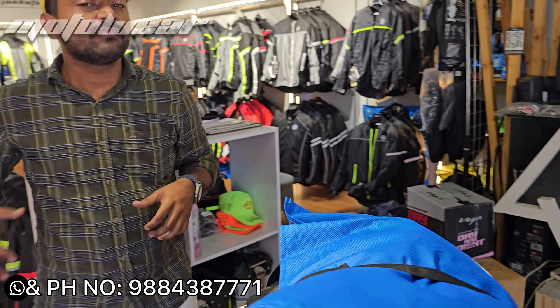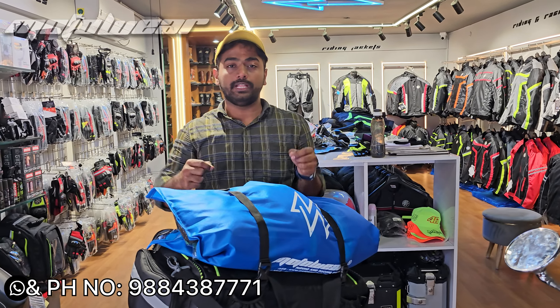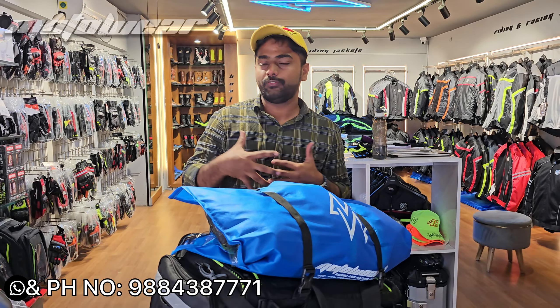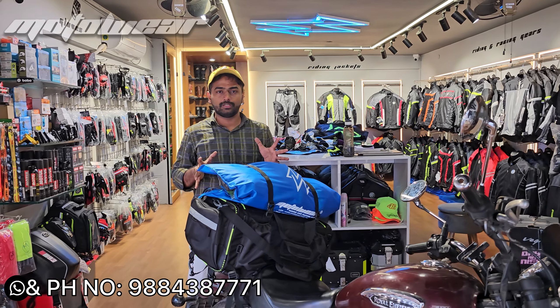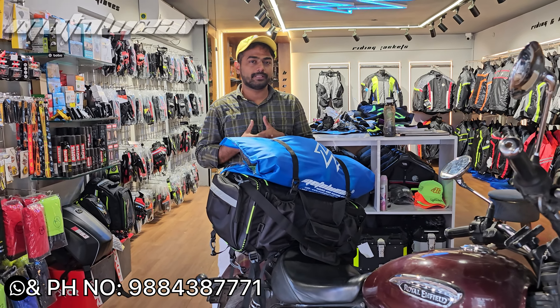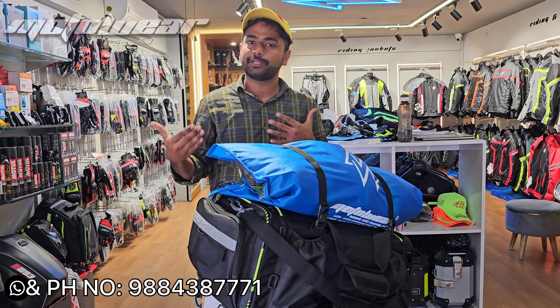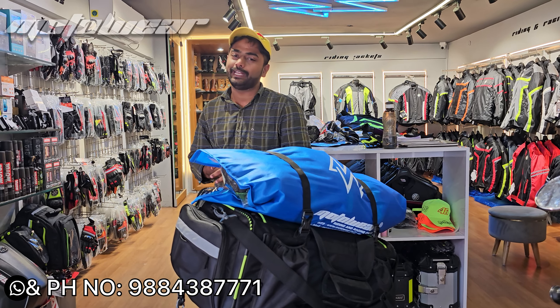If you need additional bungee rope, you can get the link in the comments section. This bag is just 3,900 rupees. It comes with a 6-month warranty. See you in the next video — until then, bye!